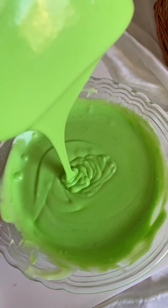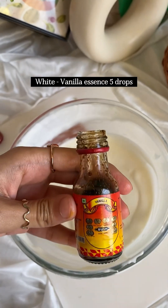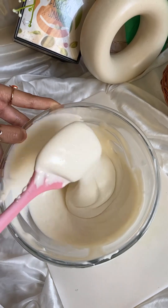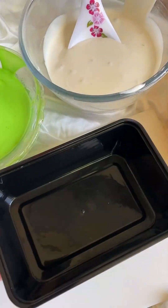Then we have used milk syrup here — this is completely optional. We added additional green food colour, just a few drops, to the green portion. In the white portion, we have added vanilla essence flavour for vanilla ice cream. We will mix everything well.